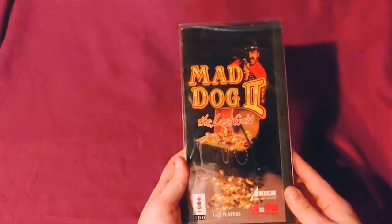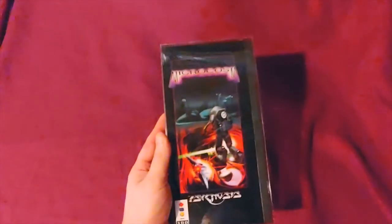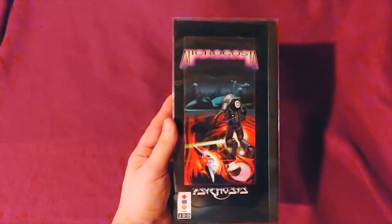Mad Dog 2, Jammit, Seal of the Pharaoh, Microcosm.